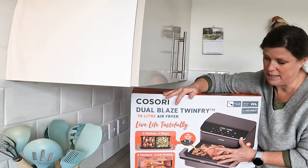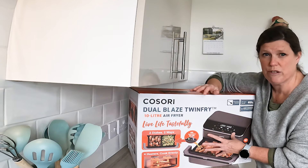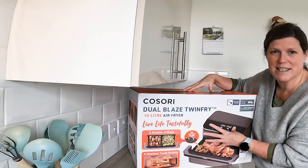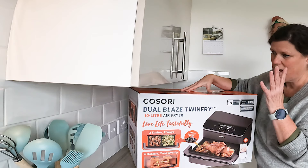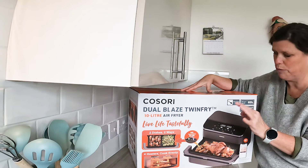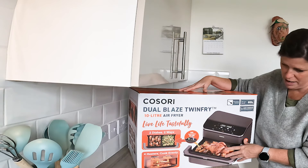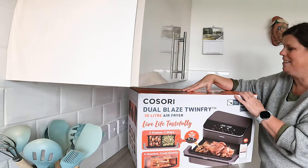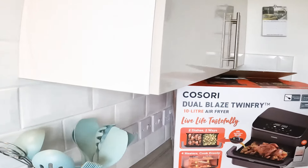We're going to have a closer look at this. I want to say thank you to Cosori for sending it to me to review. I absolutely love Cosori air fryers — specifically my Cosori dual blaze, top notch. And the dual basket is brilliant. I can't wait to get it out, it really is exciting. Come and have a closer look.